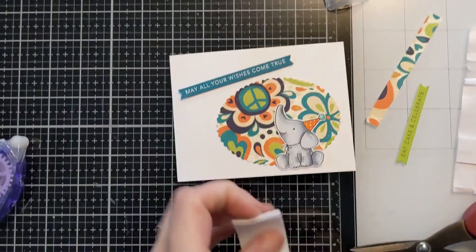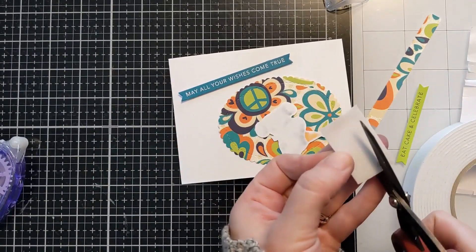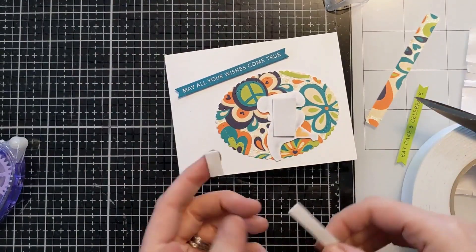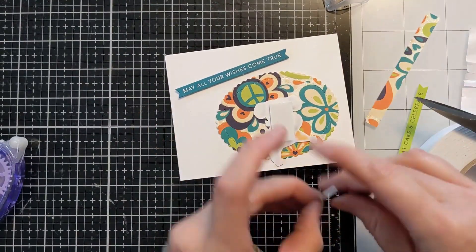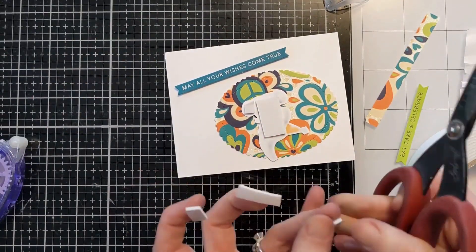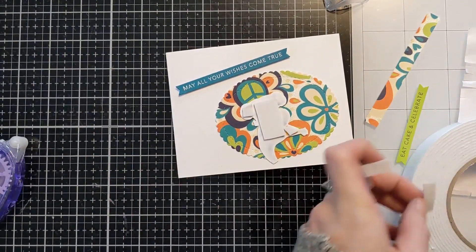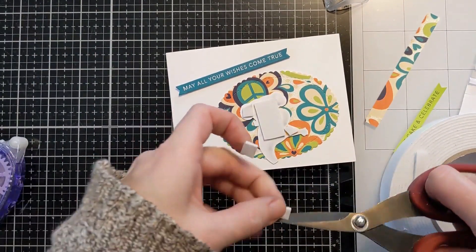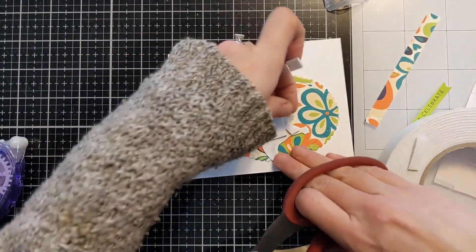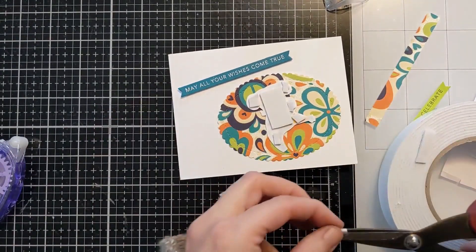This elephant stamp is from My Favorite Things, and I had previously colored it with some Copic markers and used a Sakura gel pen just to put the little white highlights on there. I do have other videos if you're interested in my style of coloring — I can link that below the video. But really it's just a fun thing to do if you enjoy coloring. Just batch a bunch and throw it in a folder — it's baseball card protector pocket sheets, and I'll also link those below.